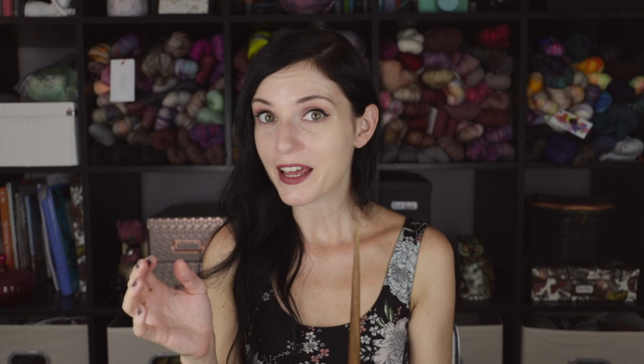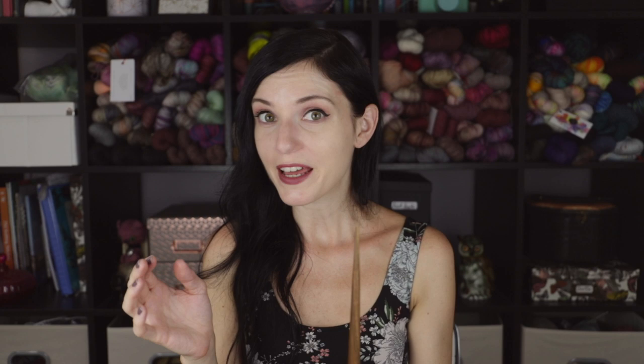I totally forget how to spin with this, but if my memory serves me right you have to flick the fiber as you're spinning with it off the top of this tip, which is relatively sharp. So yeah, I mean you can spin with this — you can also slay vampires. It's very versatile.